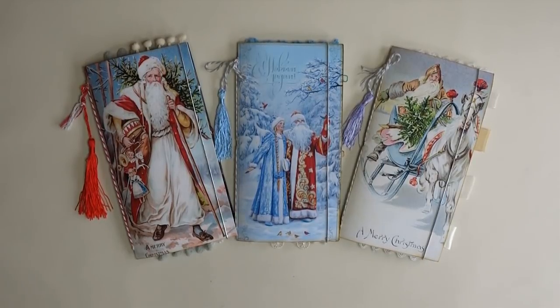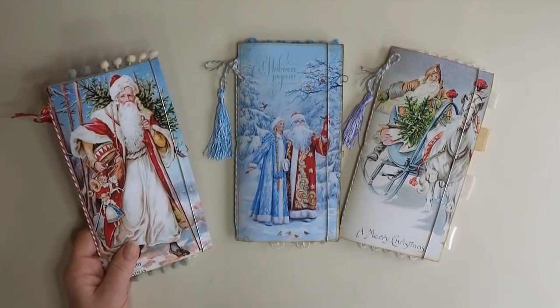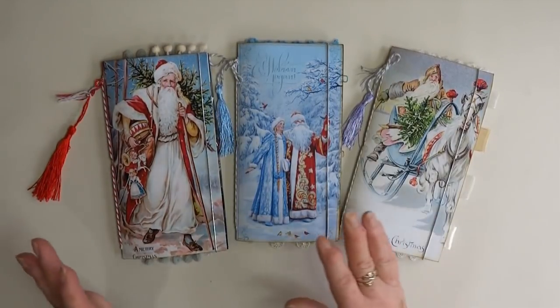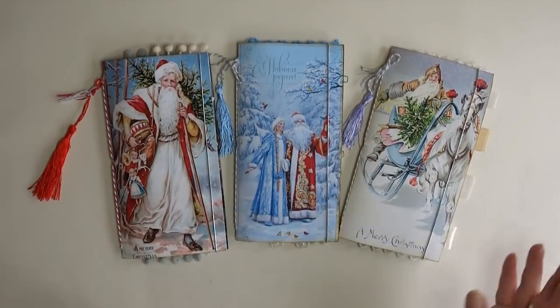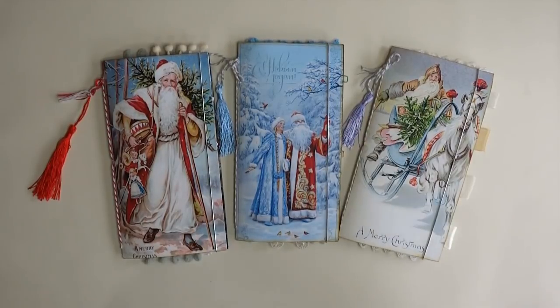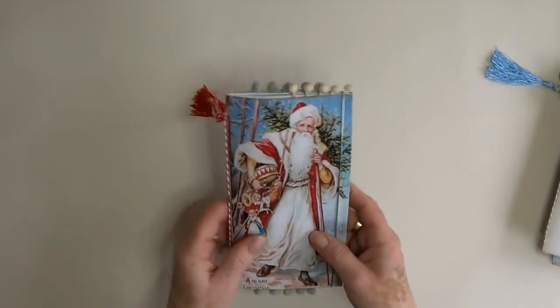Hi everyone! Off the back of yesterday's tutorial on how I assemble my covers, I've managed to get three finished while my wonderful husband took the kids out for the day. These are probably going to be the last three little ones I do this year, because there's only so much Christmas you can take before Christmas. I'll go through them quite quickly so you can see what we've got.